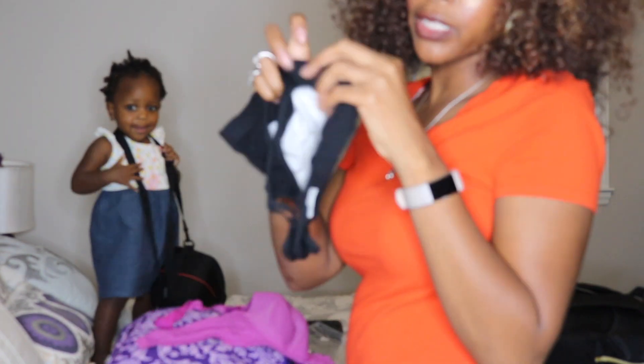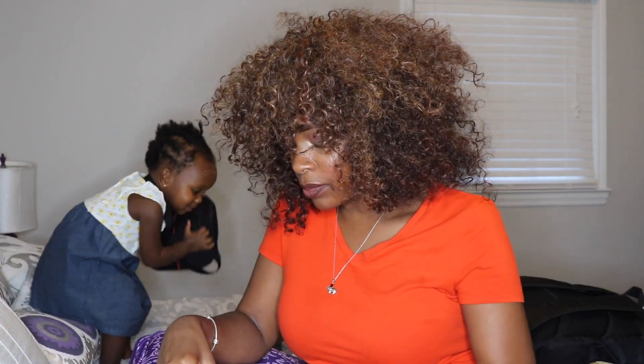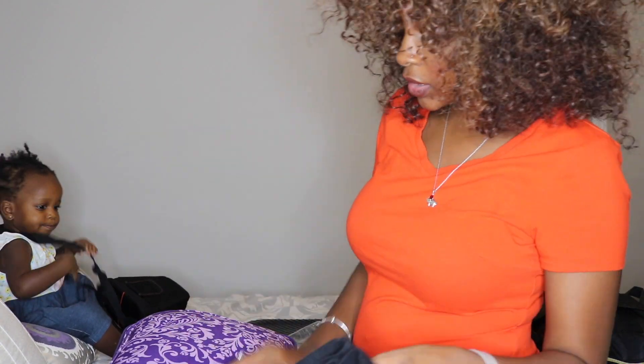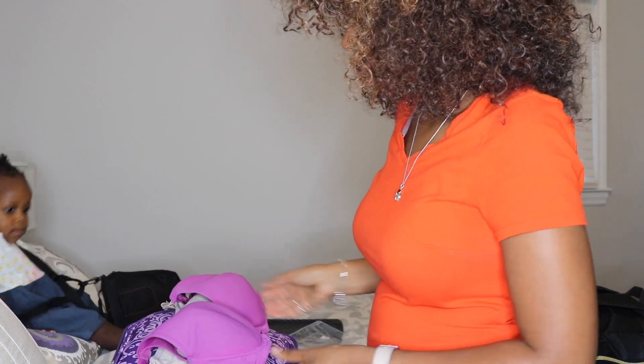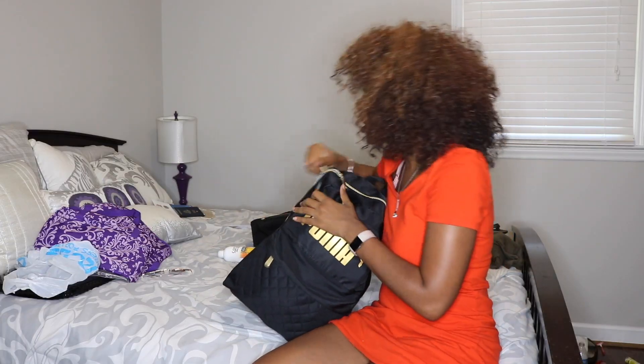I also forgot to mention my bras. I'm sticking my sports bras in the front of my suitcase with my underwear. I don't plan on wearing a bra too much since I'll be in a swimsuit most of the time and some of my clothes don't require one. For my more padded bras — don't judge me, I only have nursing bras right now — I'm going to stick those in my personal bag. And now that's officially everything!